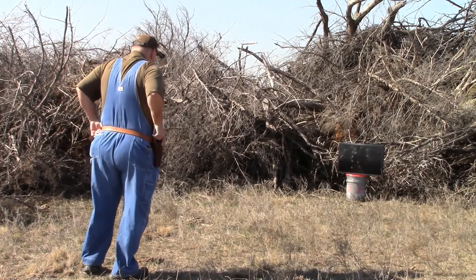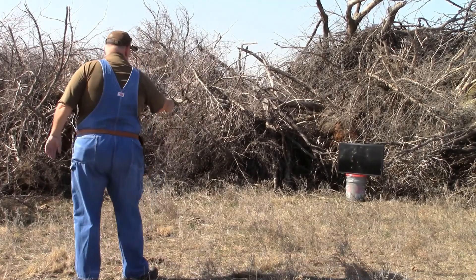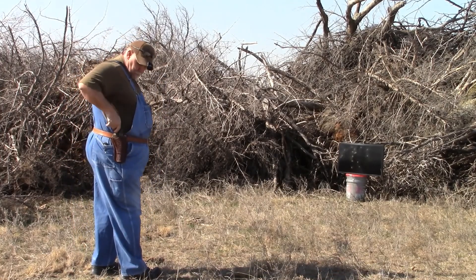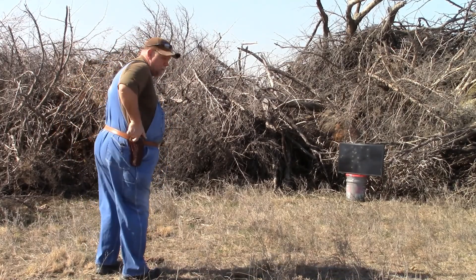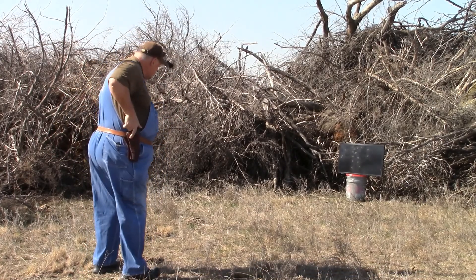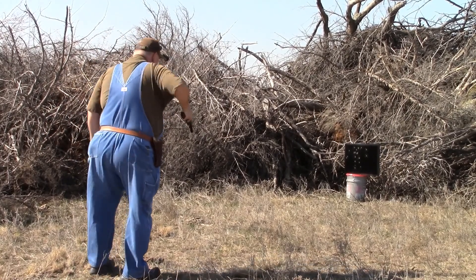Let's try just some straight defensive shooting — once again, no fast draw. Just like that — that's how we're going to come out of the holster. Shoot that puppy, that's all we're going to do. Just like that. No sir, can't have my wallet. Not today, anyway, because I don't feel like giving it to you.